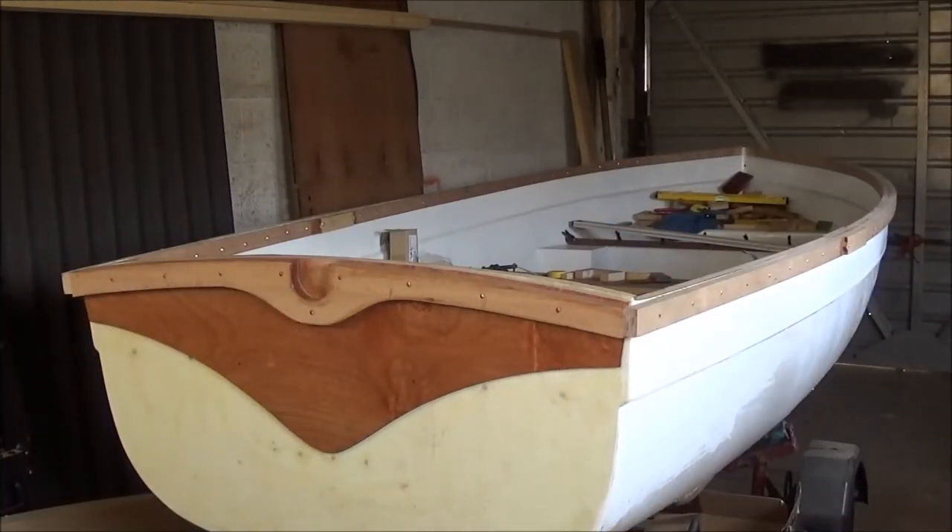I've started to plane down the top of the transom to get it all level and flush with the transom rail. There's still a little bit of finishing up to do around that area. I was going to use a router but I started to plane it just to see what it was like and get rid of the excess fibreglass on the top, and it's going quick enough. So I'll just plug away at that every so often and I'll have it down in no time.